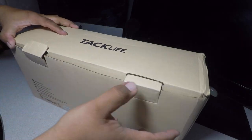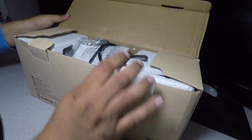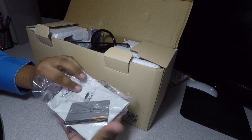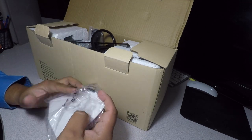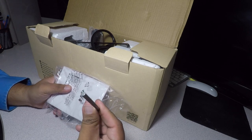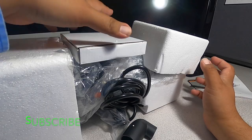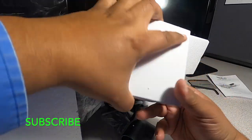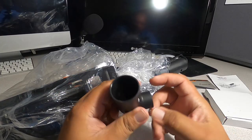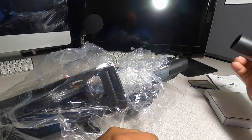Let's unbox this real quick. Inside we have some instructions and a hex tool. We can also see some blades here. I'll set this aside — it's the attachment for a vacuum if you want to connect one to the saw, which helps with sawdust.